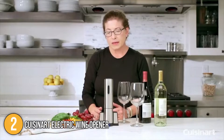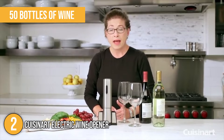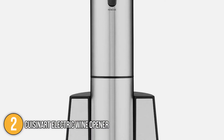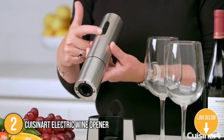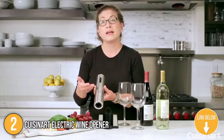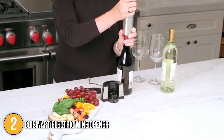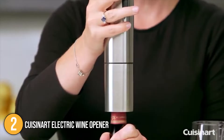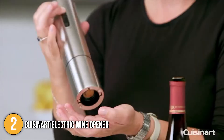This automatic corkscrew packs the power to open up to 50 bottles of wine on just one full charge, more than enough for a large dinner party. The stainless steel exterior makes it attractive, durable, and easy to clean. With a simple operation of two switches, anyone can use this without much issue, and it easily powers through synthetic or natural corks without breakage. A foil cutter is also included to neatly trim off foil seals, along with a charging base. The Cuisinart Electric Wine Opener is a great low-effort option that comes with a stylish, sleek design perfect as a gift for any wine lover.